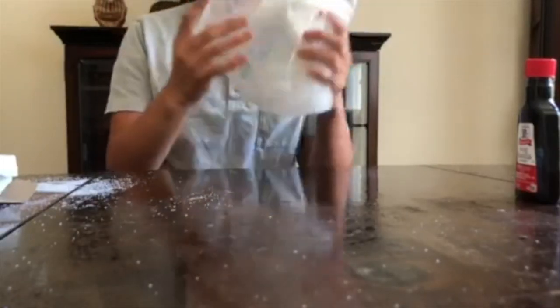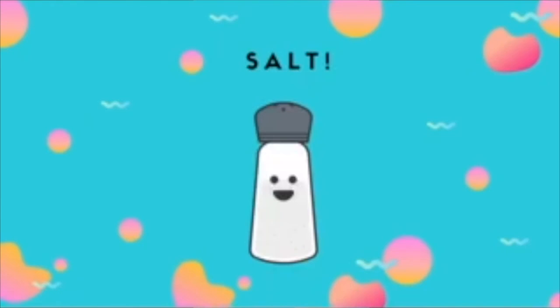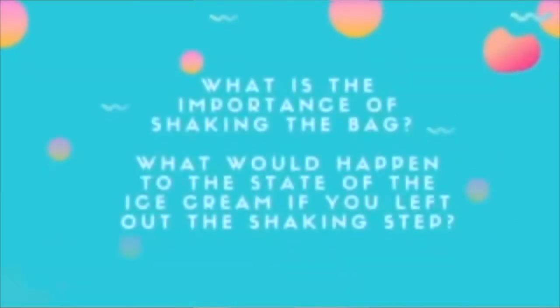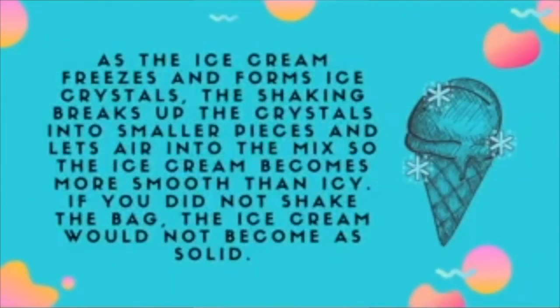Did you get the same results? If you didn't, there is a reason: salt. As the ice cream freezes and forms ice crystals, the shaking breaks up the crystals into smaller pieces and lets air into the mix, so the ice cream becomes more smooth than icy. If you did not shake the bag, the ice cream would not become solid.